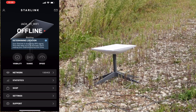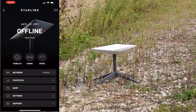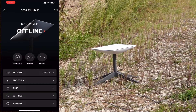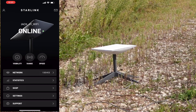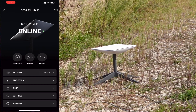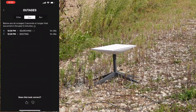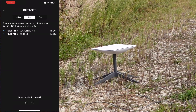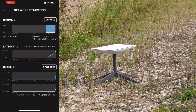Right now it is searching for satellites. And we're online. Looking at the statistics in the app, it took about a minute and a half to boot up and another minute and a half to find satellites. Right now it's fine-tuning to get a good signal — and it has it, it's online.